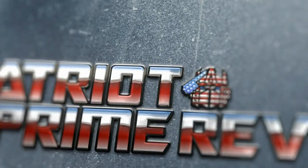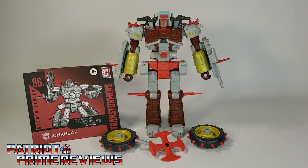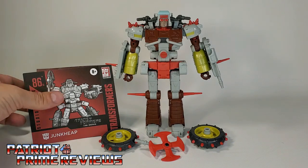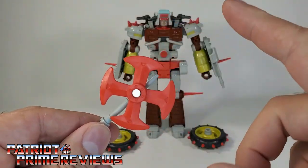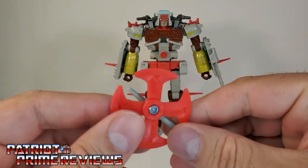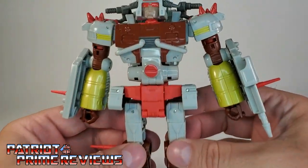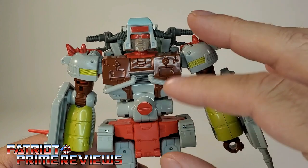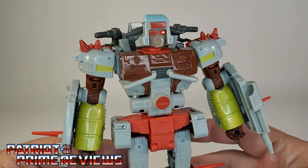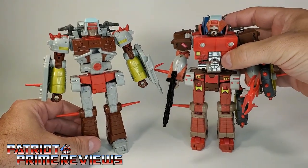Welcome to Patriot Prime Reviews. Once you get Studio Series 86 Junk Heap all opened up and out of the packaging, you'll see he comes with a sheet of instructions that is very well illustrated and easy to follow. He also comes with the signature Junk Heap weapon — the fidget spinner axe. This is the exact same weapon that Wreck-Gar comes with. He also comes with two wheels, one thin and one thick, and then of course Junk Heap himself. I was originally going to pass on Junk Heap because I thought he was just Studio Series 86 Wreck-Gar with a completely different head — man, I was wrong.